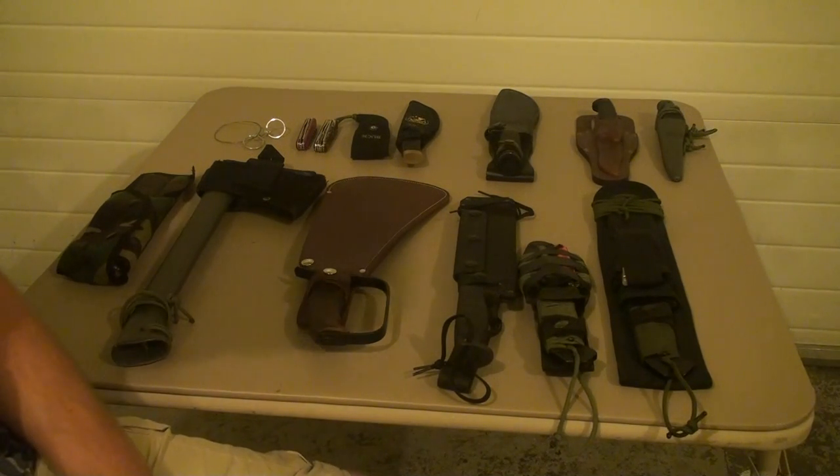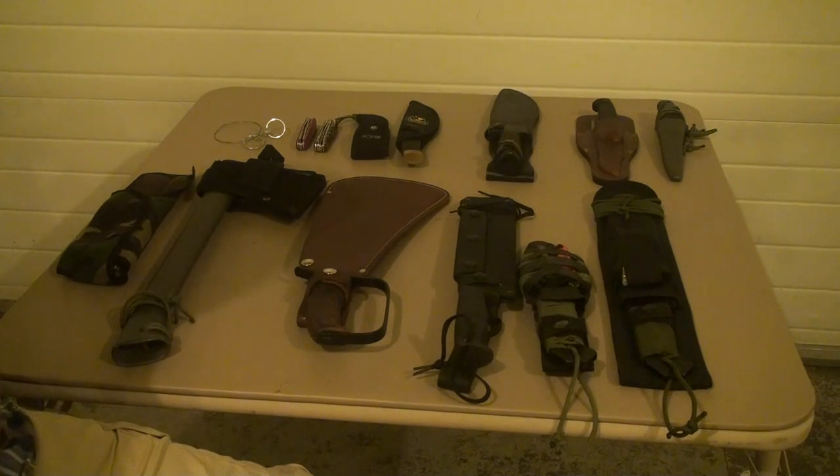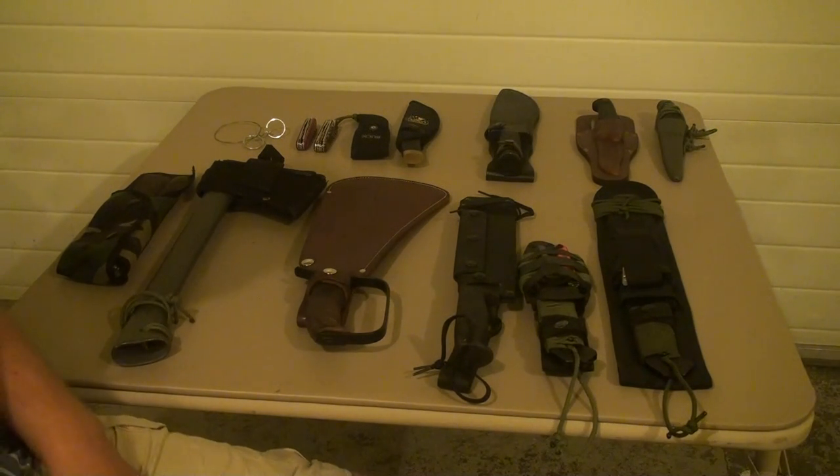Hey YouTube, it's Kato again. I want to do a video on knives and cutting tools — talk about each one of them, kind of how I've used them, where I've used them, and just give a general idea of what I think about them.